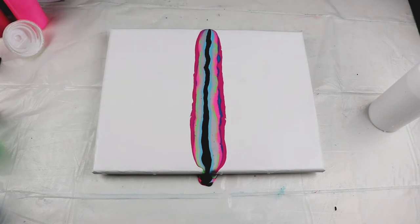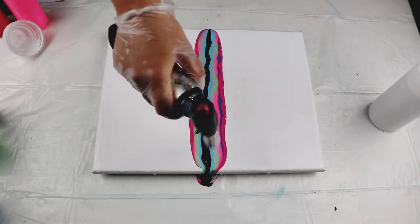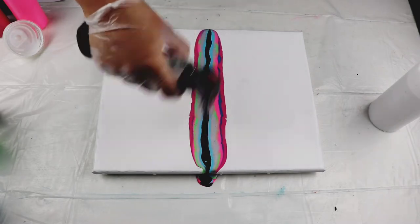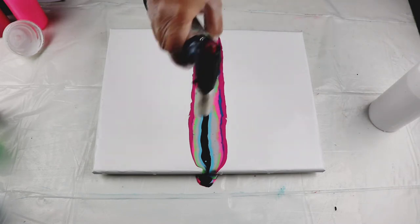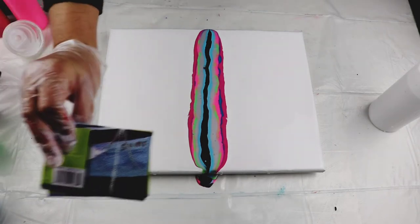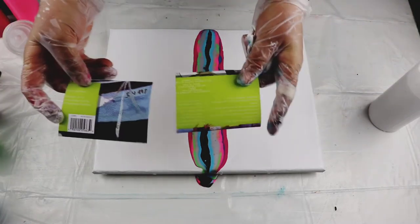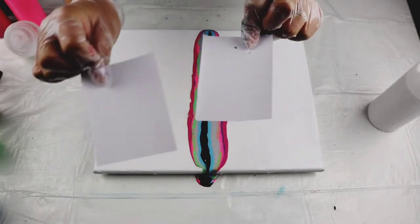At this step I have to make sure I pop all the bubbles before I go on to the next one. These are just cardboards that I cut — they basically come with the canvas, the top part. I just cut them into small rectangles and use these to swipe.